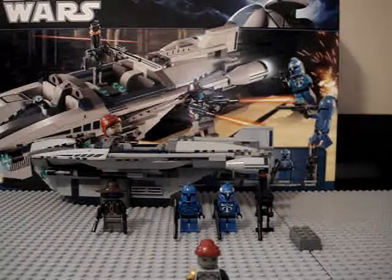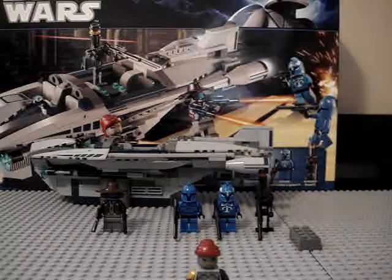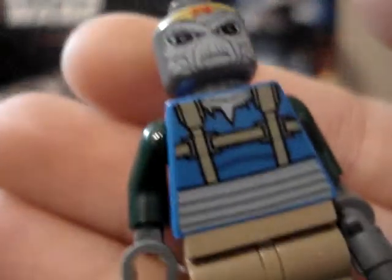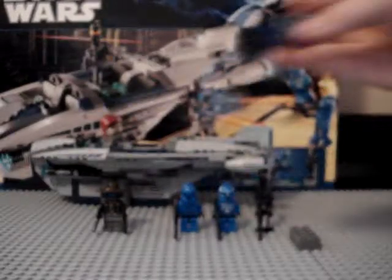Got Hondo and this other guy. I'll show you them — here is this other guy's head. As you can see, it's not the same. Not the same on the back either. And Hondo — again, not the same. So those are different than him, so it's great to have unique figures.